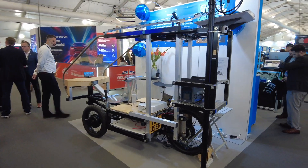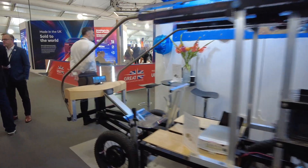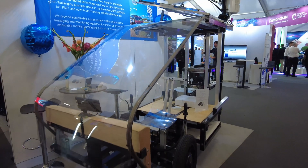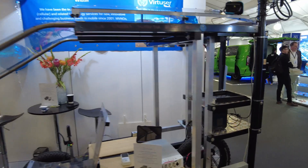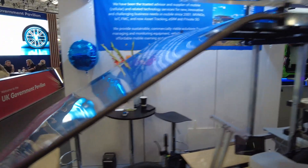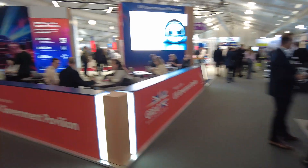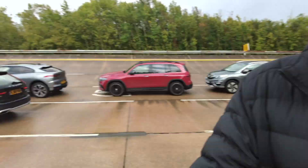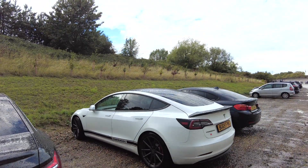There are lots of wonderful and weird contraptions here — including a three-wheel-drive cargo-style bike from Virtusa that can go up curbs. There is so much to see at Cenex, I wish I was here for another day. I've just been dropped off by the electric bus, and there are loads of electric vehicles in the car park. Jumping back into Rusty — see you next time.